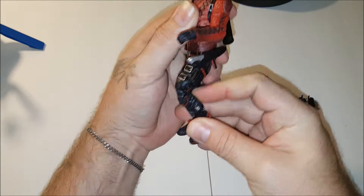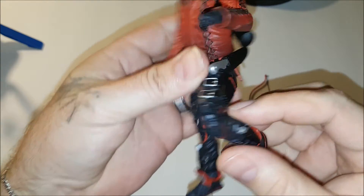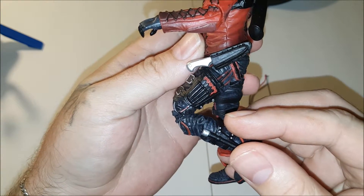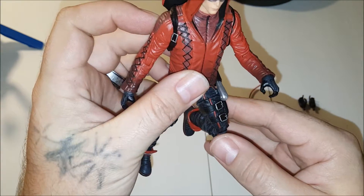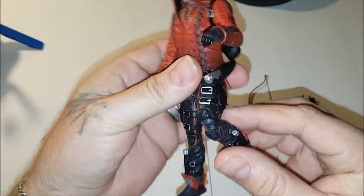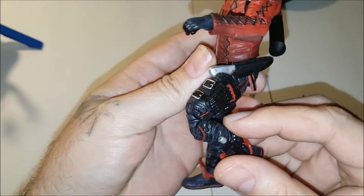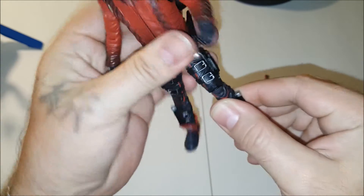We have a double hinged knee. It seems strange that they would go for that extra effort for the knee, but not for the arms — not for the elbows — and put an extra hinge on the wrist or something. I mean, he's a bowman, come on. But at least they have it there.